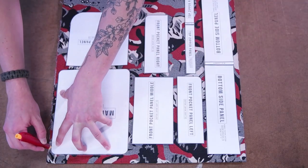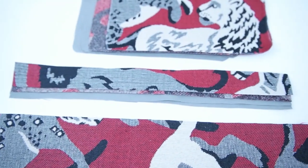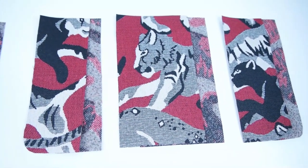Getting started, go ahead and trace and cut out your pattern. Make sure to cut lining for your side panel, your zipper panels, and your main panel. And cut two of each for your pocket panels and your pocket flap.